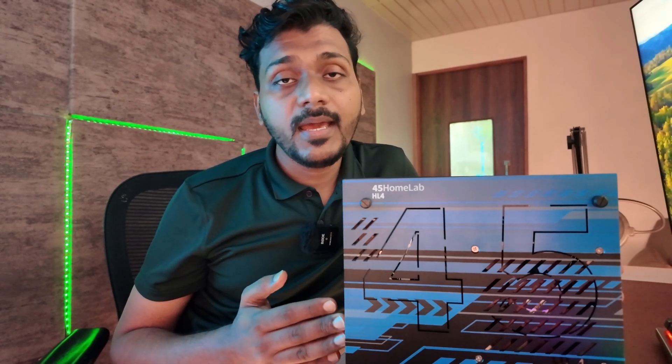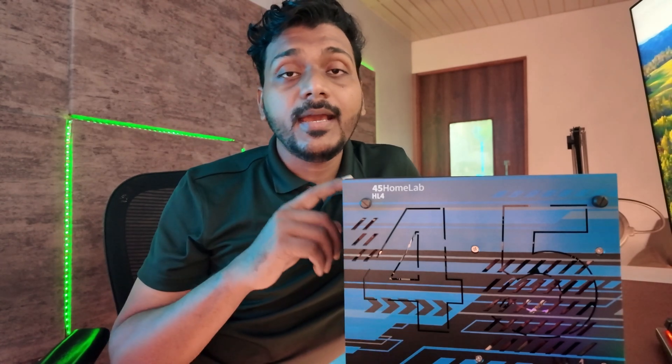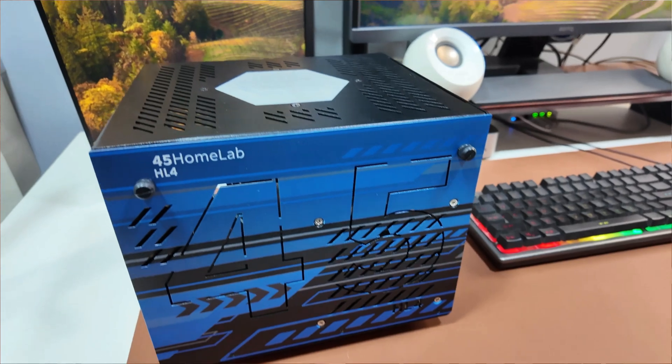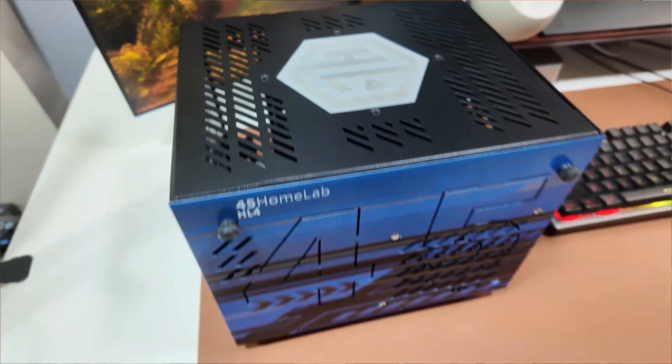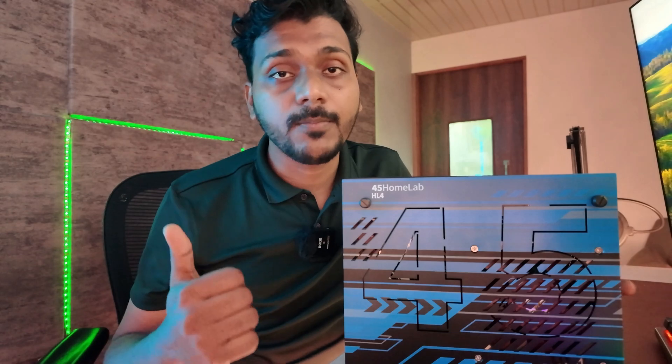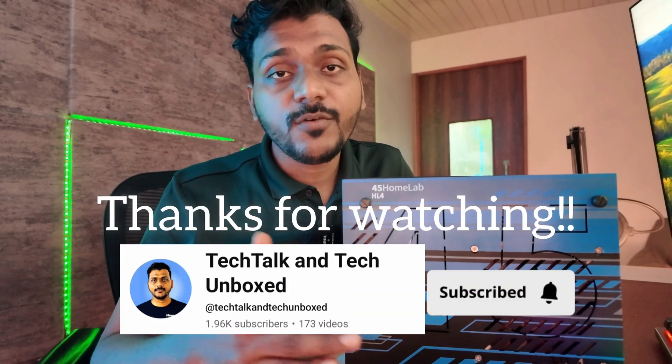So that was the unboxing and overview of the HL4 from 45HomeLab. In my upcoming video I'll be adding a motherboard, CPU, power supply, RAM, and everything to build it out, then run TrueNAS on it to run all my applications more powerfully. One important thing to note: the motherboard must be mini-ITX form factor due to the size of this chassis — micro-ATX won't fit. I'm looking at Gigabyte or ASRock motherboards. Please subscribe to my channel — thanks for watching, see you in the next video!